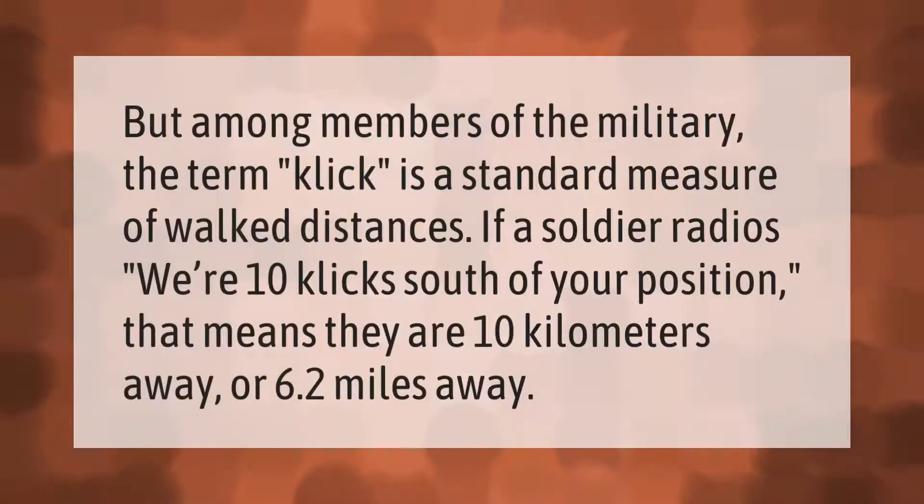Among members of the military, the term "click" is a standard measure of walked distances. If a soldier radios "we are 10 clicks south of your position," that means they are 10 kilometers away, or 6.2 miles away.